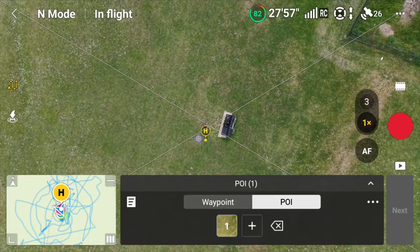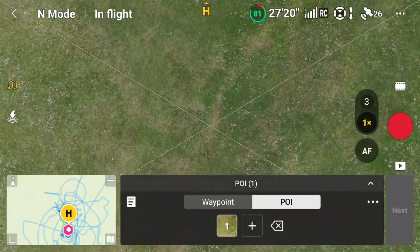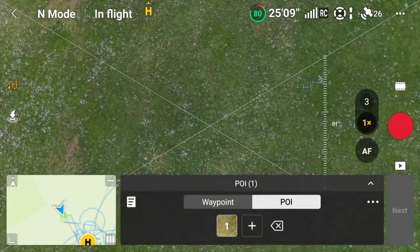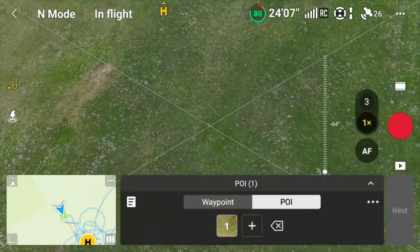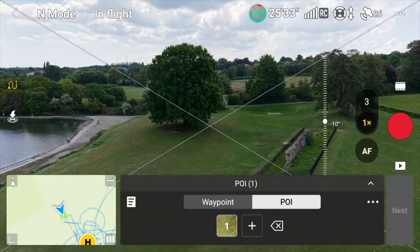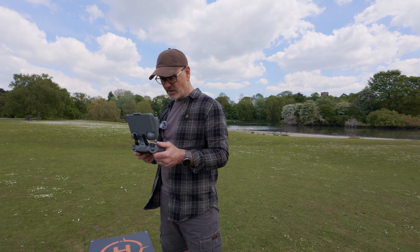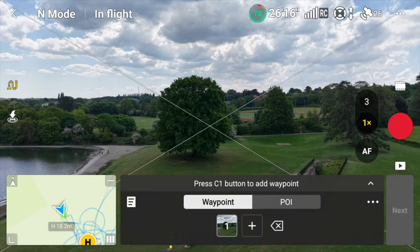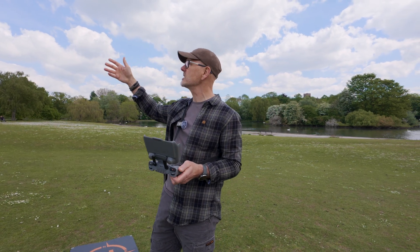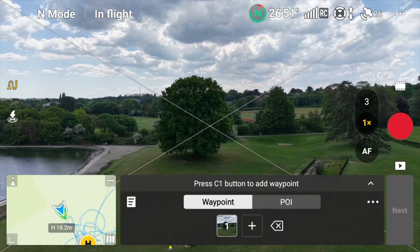I'm now going to put the drone further out so we can start to create our waypoint path. Now I'm just going to click my C1 button — and we've got our first waypoint. It knows its global positioning so it knows its height and its distance, exactly where it is, and it's pointing in a random direction.